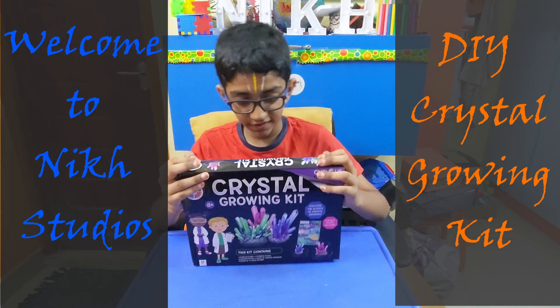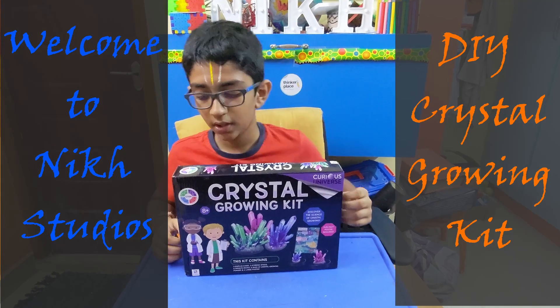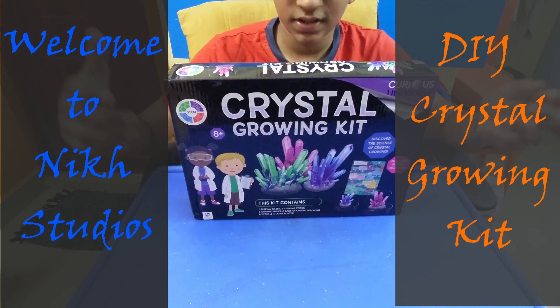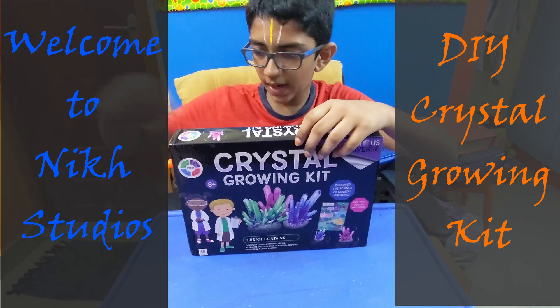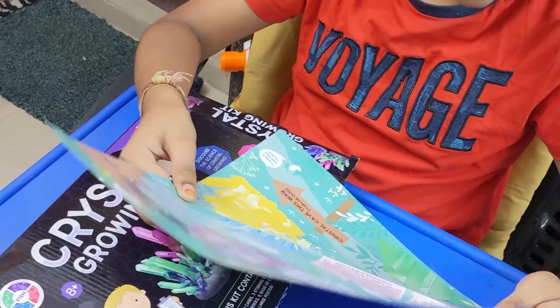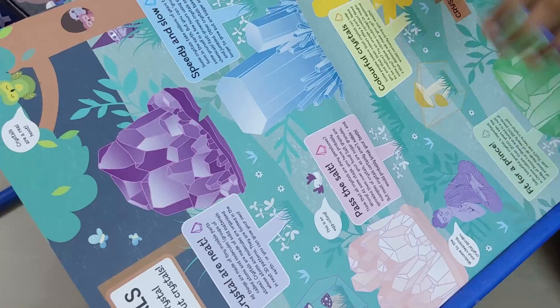Welcome back to the studios, this is another video. This is a crystal glowing kit we are going to be doing — we're going to grow some crystals in some boxes. We can grow up to three crystals because there are three boxes. I already unwrapped it but I haven't opened it yet, so let's get into it.